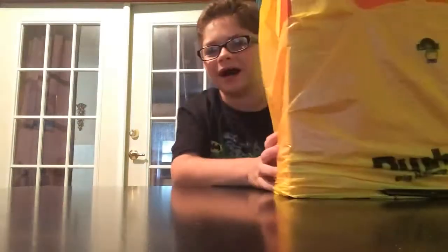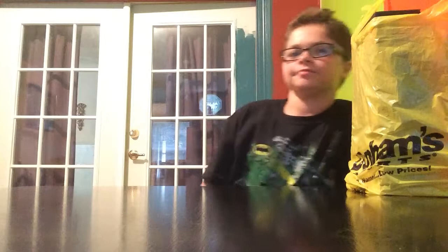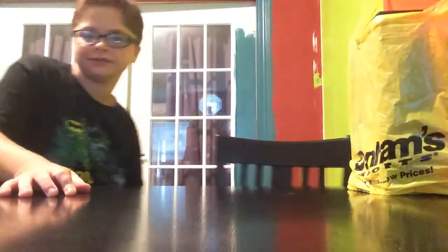What is up guys, it's AidenPlays22 here. Today I'm coming at you with a kind of different style of video. It's going to be an unboxing for some football stuff, so you can see two of the things here. This gaming channel really isn't a gaming channel — it's mostly just random types of videos.